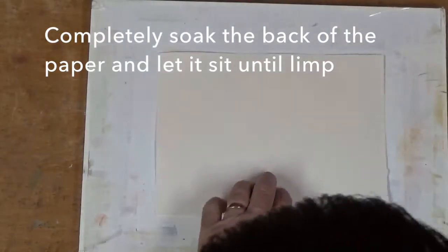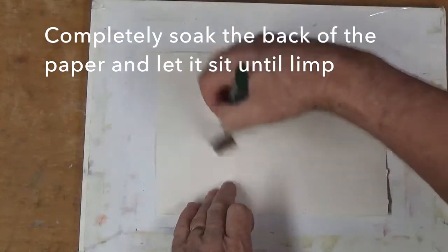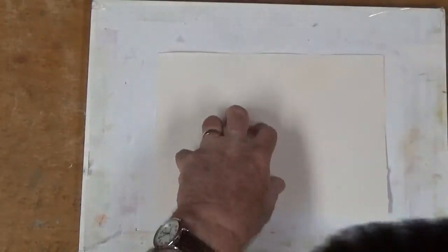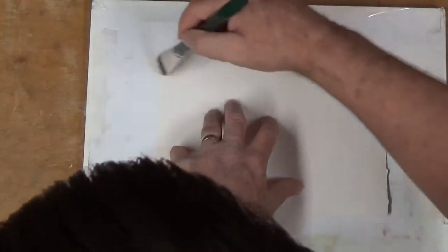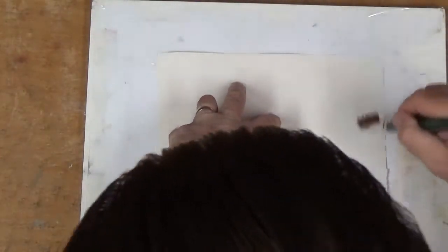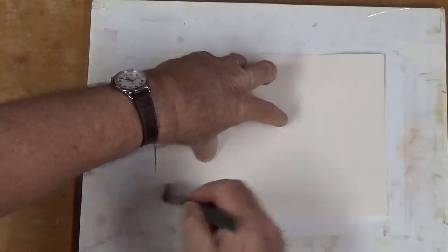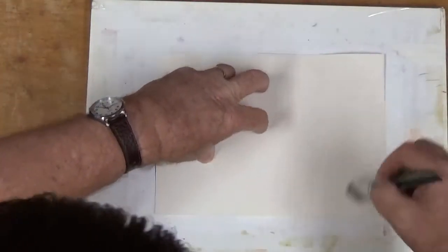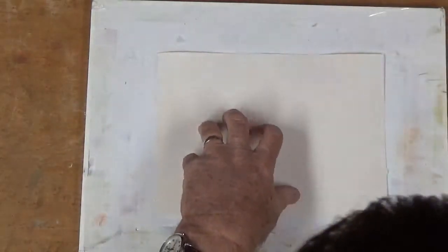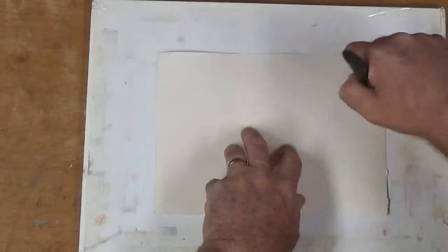I'll get the middle wet first, going back and forth, back and forth. Then I'll get it wet clear out to the side. Now since this is 140 pound paper it's not going to need as much water as the 300 pound sheet did. But I'll take this and go back and forth across it, and then once it's completely wet corner to corner and edge to edge...